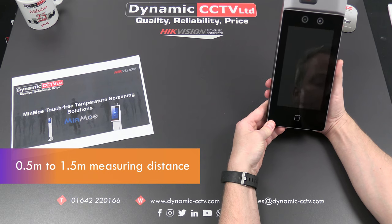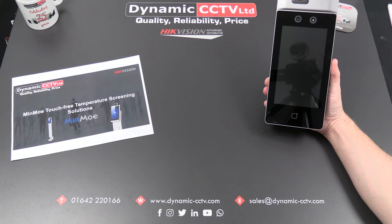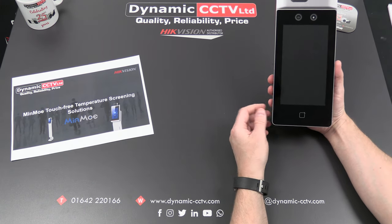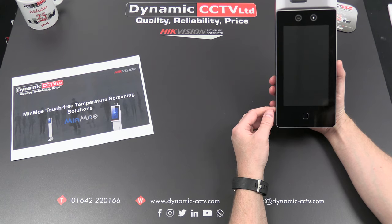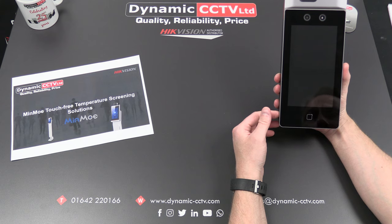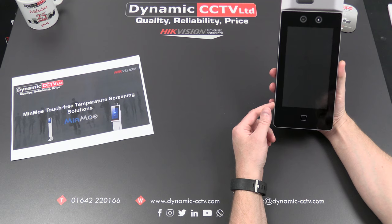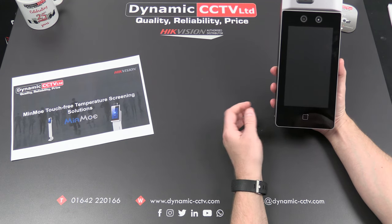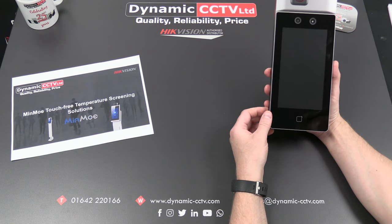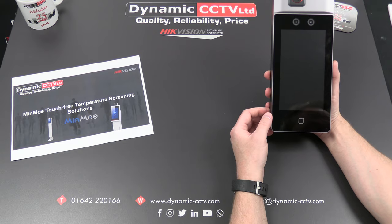The recognition distance is from 0.5 meters to 1.5 meters away from the unit. It has a minimum pupil distance setting, which is quite handy to prevent it from reading faces of people just passing by the unit who are not actually wanting to gain entrance, but it is very versatile in how it can be used. It can obviously open a door for strangers or for known people on the system. It can also alert if a mask is not being worn and can prevent entry if a mask is not being worn. We can look at some of these settings later in this video.